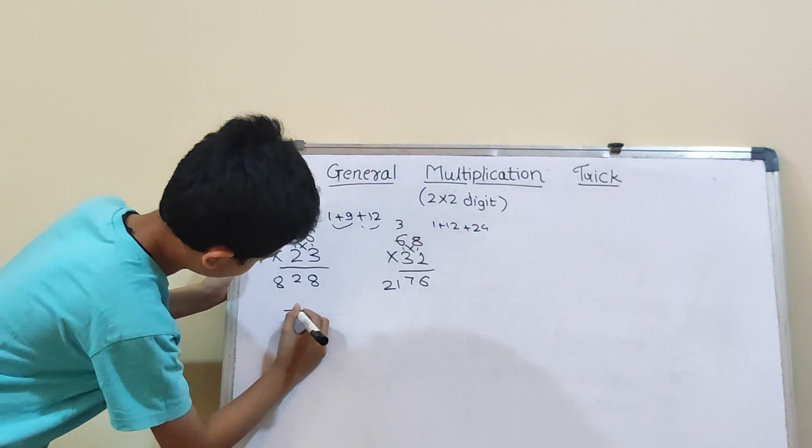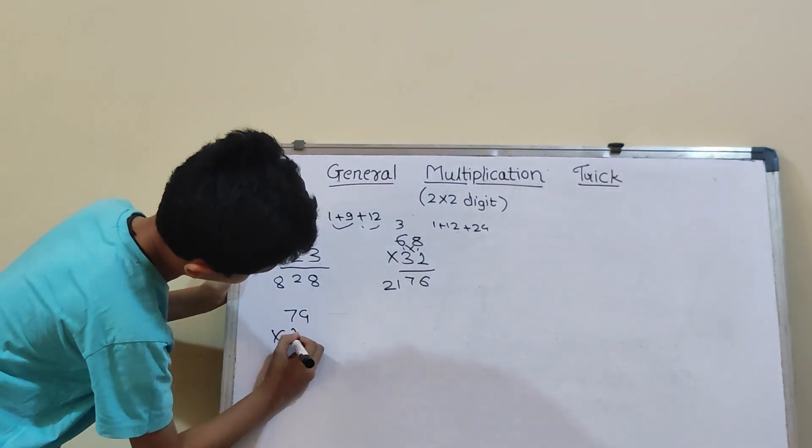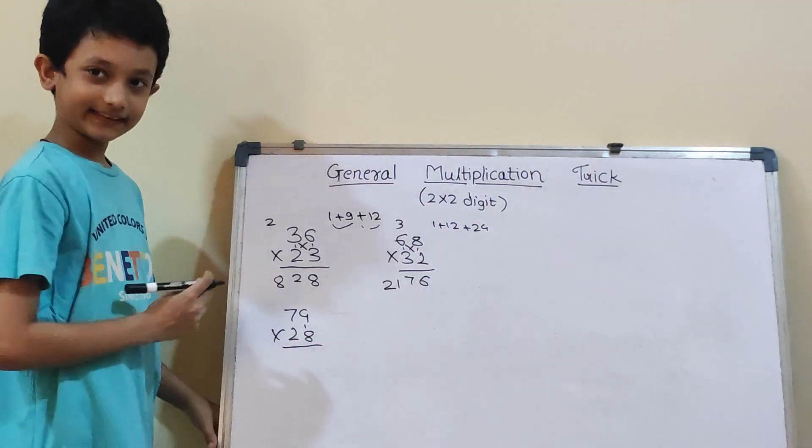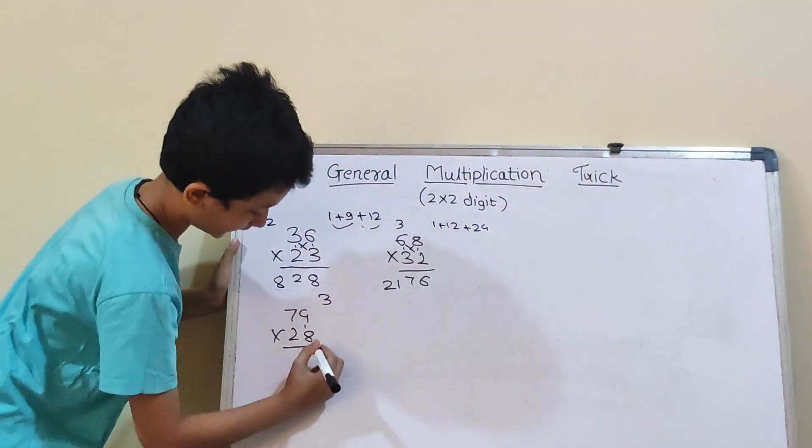Third question: 74 into 28. So, first vertical: 4×8 will be 32. So, 3 carry and here 2.